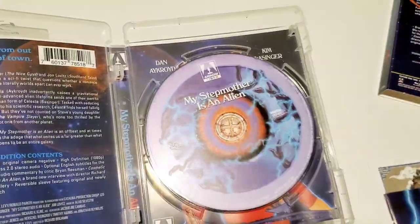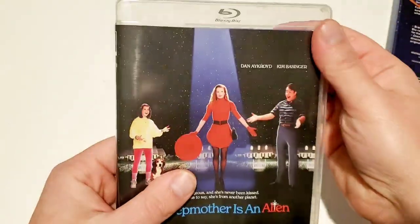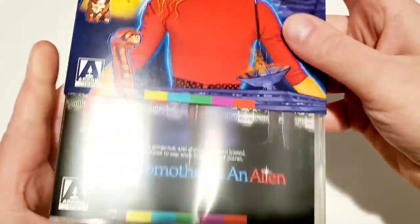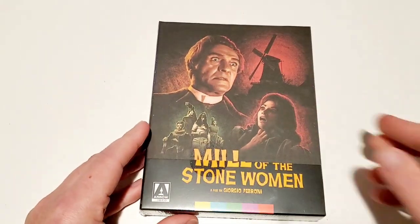Putting the card back in the case, back in the slipcover. Yeah, some really cool stuff — this is definitely probably the premiere title of December for Arrow Video. Let's move on to 'Mill of the Stone Women.'